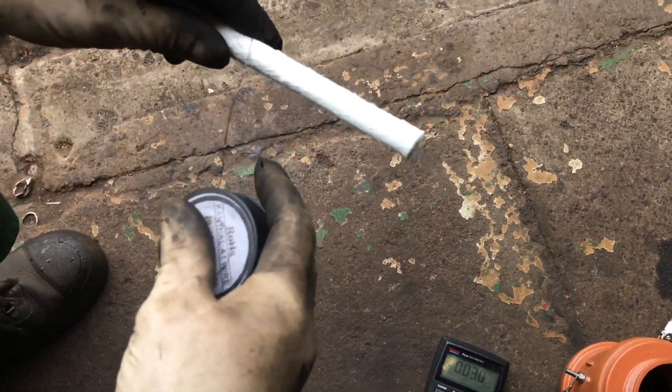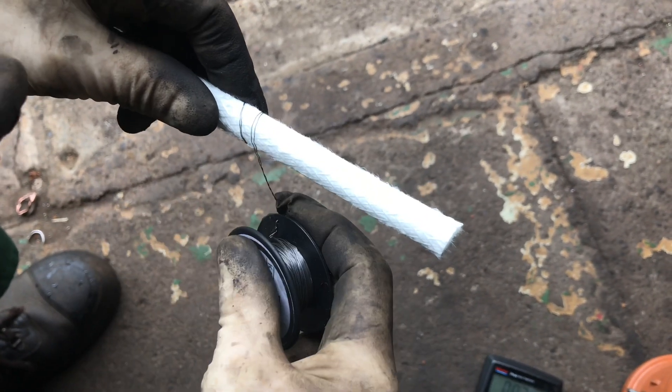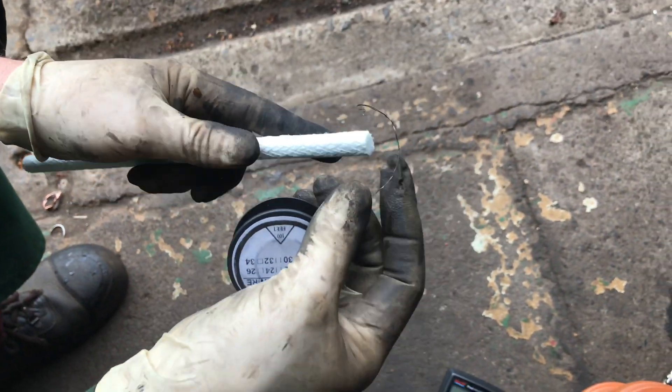We've just done that — you just twist it over. We looked at it at one end already: we made a foot, we turned it, and then we twisted it over, and that created 2.5 ohms.